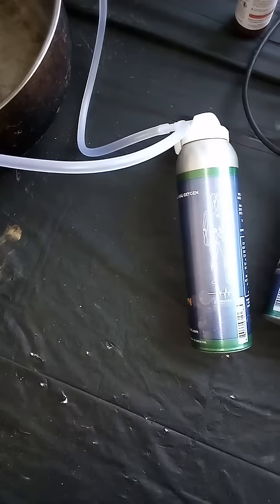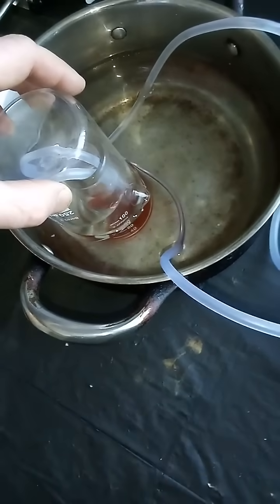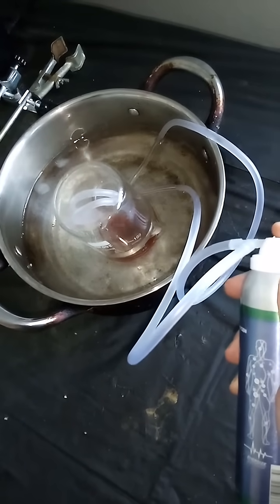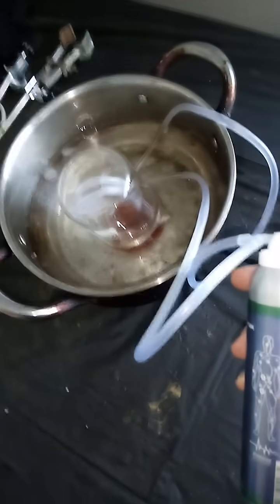We're going to connect those tubes to our oxygen tank and make sure that the area between the beaker and the Erlenmeyer flask is sealed with water. Then we're going to push all the air out and fill this area with pure oxygen.